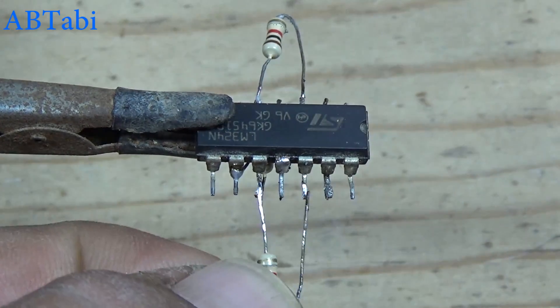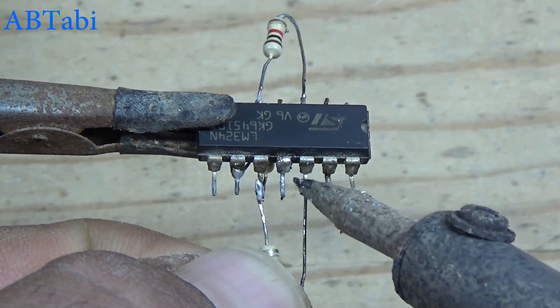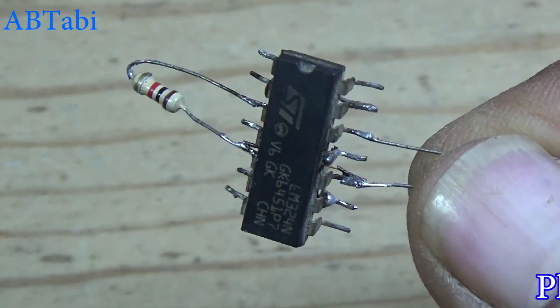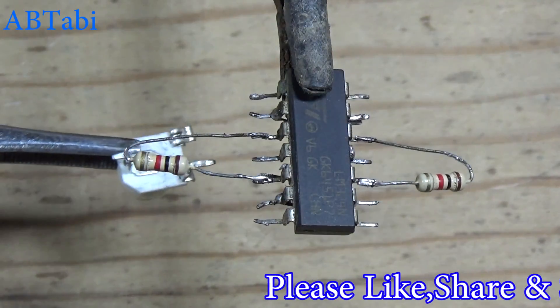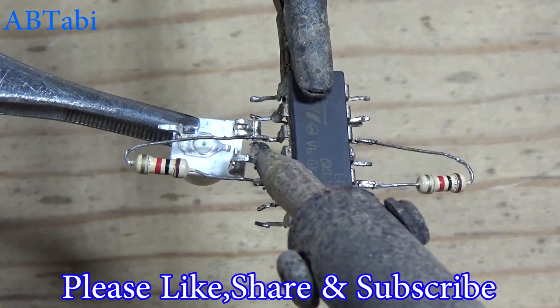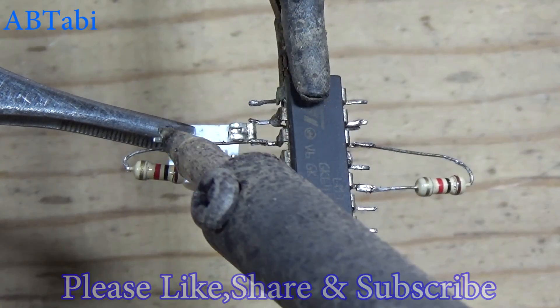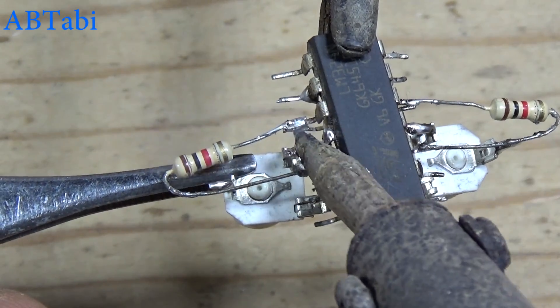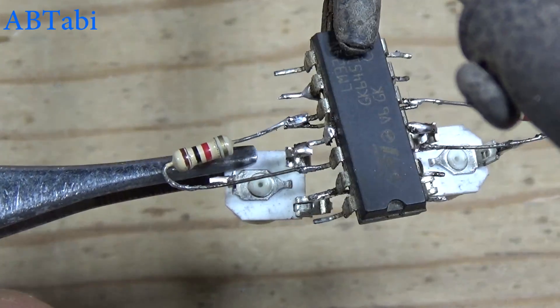Connect the 3rd 1k resistor with IC pin 10 to 12. Connect the 50k variable resistor with IC pin 3 to 4. Connect the 2nd 2k resistor with IC pin 11 to 12.